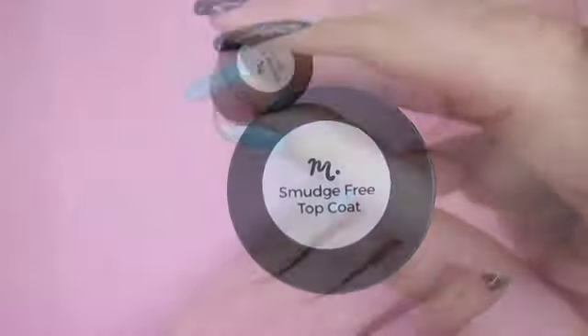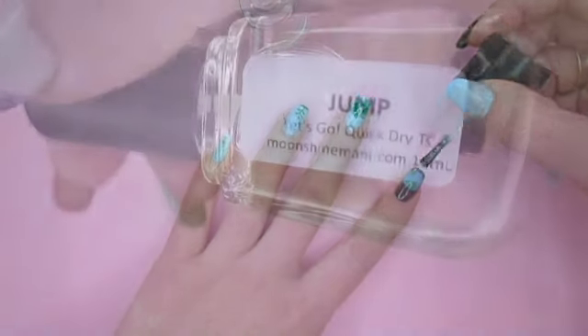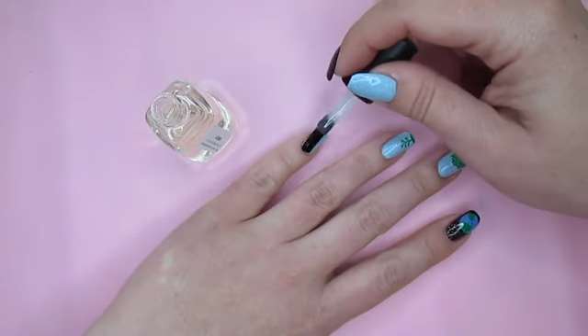Add smudge-free top coat only over the stamped images and don't wrap the tip. Then add a quick dry top coat and do wrap the tip so that your manicure will last longer.